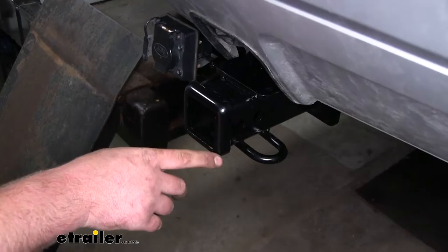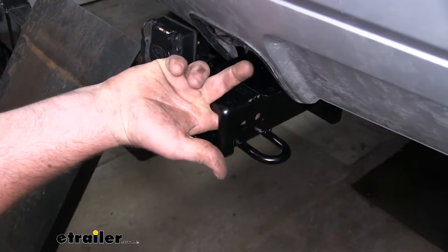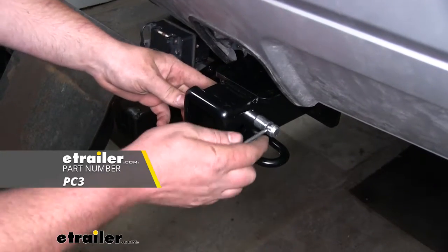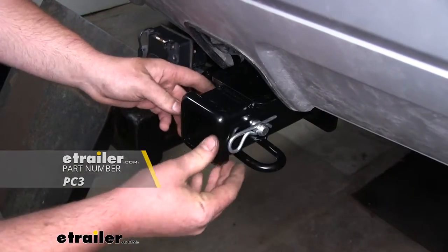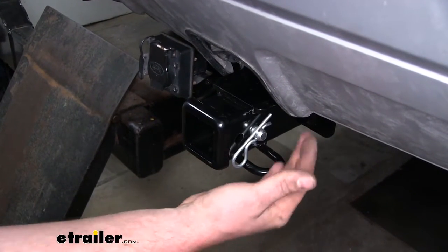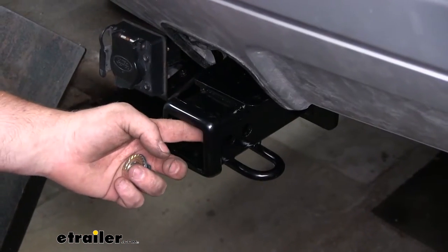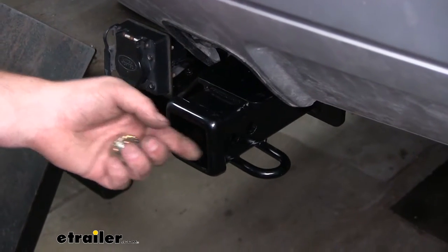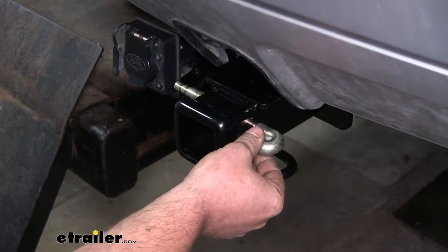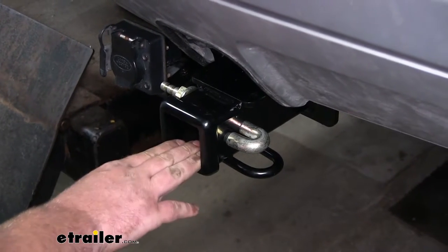We're going to have a reinforced collar at the end of our receiver tube for extra strength. We're also going to have the standard size 5/8-inch pinhole. Keep in mind a pin and clip does not come included, but if you need one you can find it here at eTrailer. We're also going to have loop-style safety chain openings which are going to be large enough to use just about any size hook. Our hitch also has a smaller hole in front of the pinhole that's going to allow us to use a J-pin, which takes out any rattle or play at our connection point whenever we have an accessory or ball mount installed.